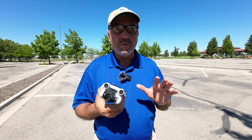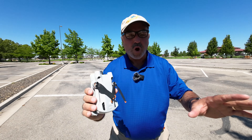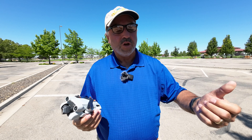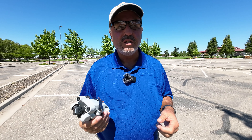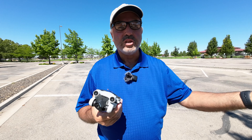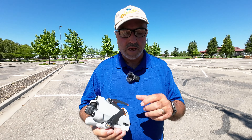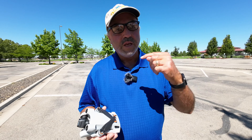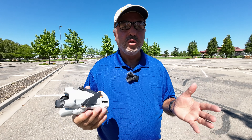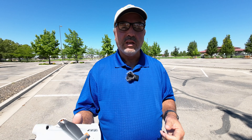There's a lot of things about return to home. It may seem fairly simple — you hit the button, the drone comes back to you — but there's way more to it than that. We're going to go through all the facets: standard return to home, low battery return to home where the algorithm tells the drone it's time to come home, and emergency return to home where the drone loses contact with the transmitter and knows enough to come home.